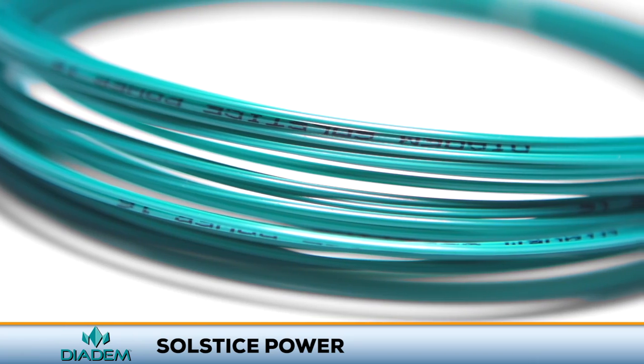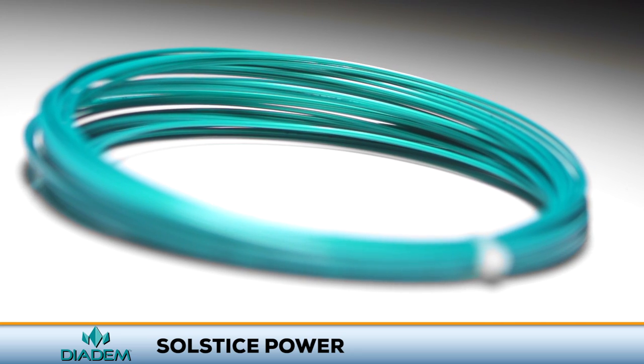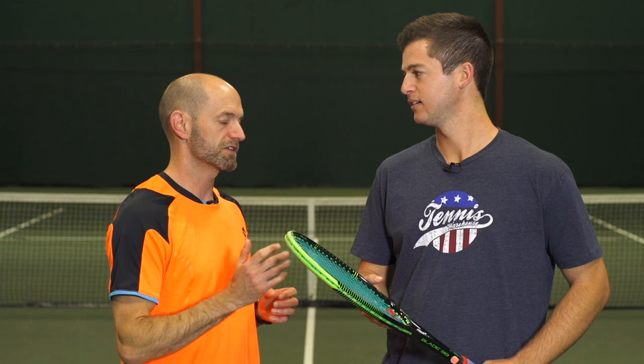Solstice Power is available in both a durable 16 or a livelier 17 gauge option. We're testing a string that's designed for a player that takes a big cut at the ball. And I've got one right here — Marco. You like to swing big, from all areas of the court. How did this string work out for you?